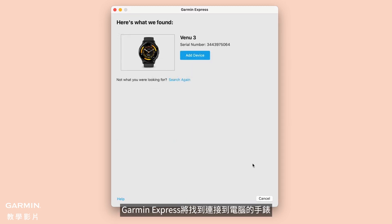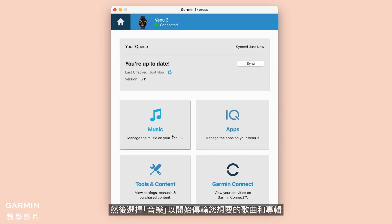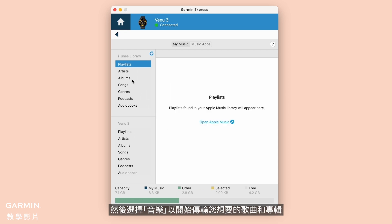Garmin Express will find the watch connected to your computer. Follow the on-screen instructions. Then select Music to begin transferring the songs and albums you want.